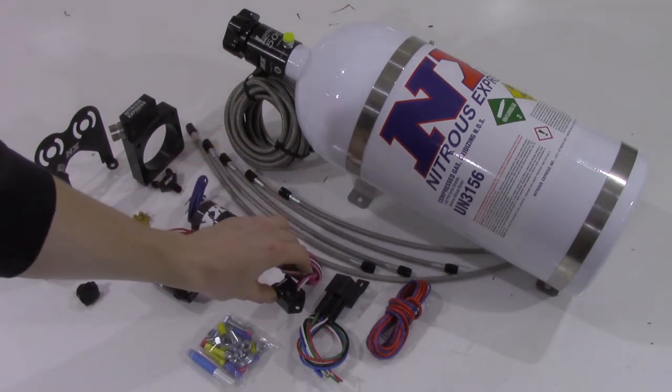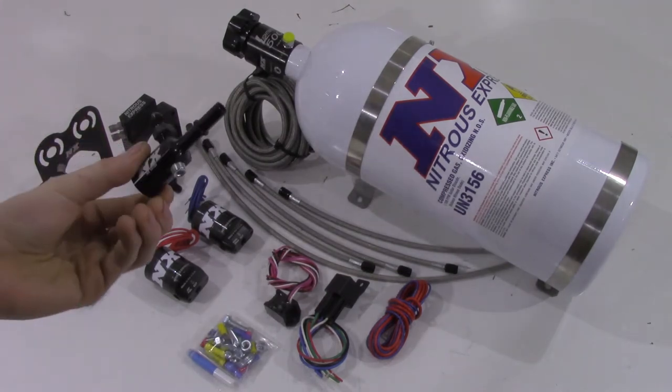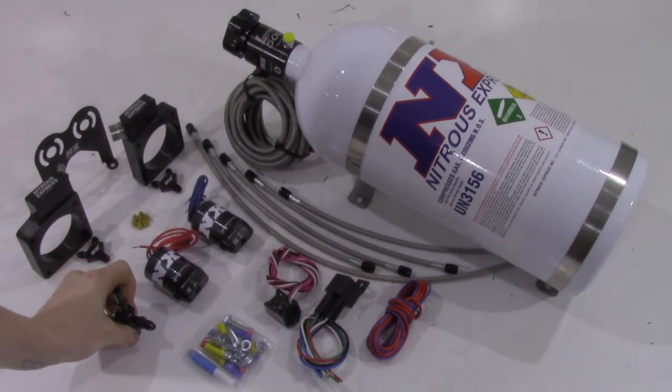A direct plug-in fuel adapter seen here is also provided to simplify installation, so there's no need to cut your factory fuel lines.